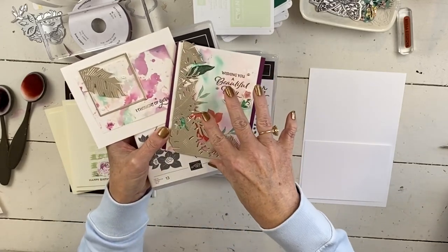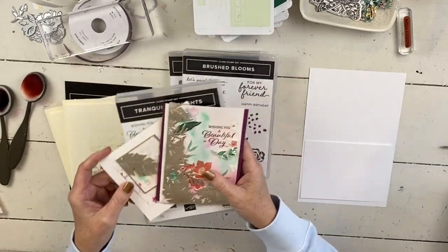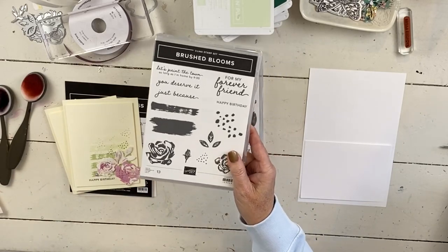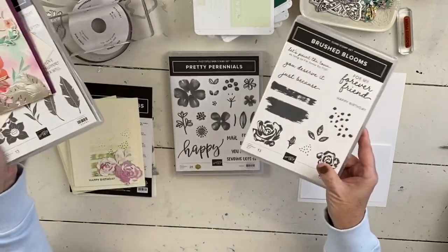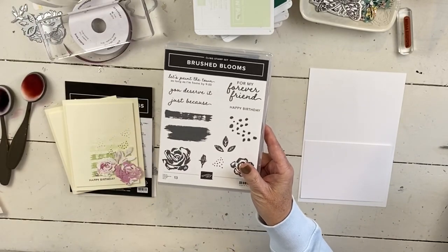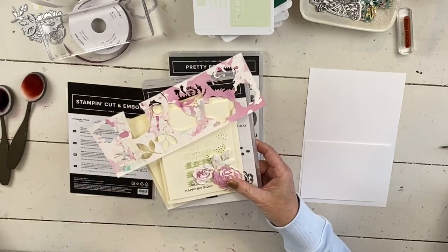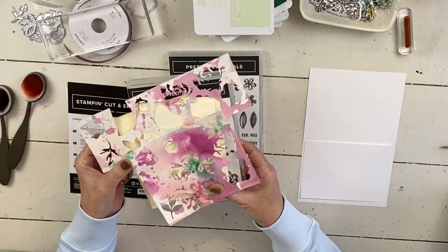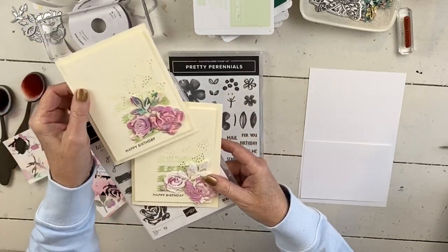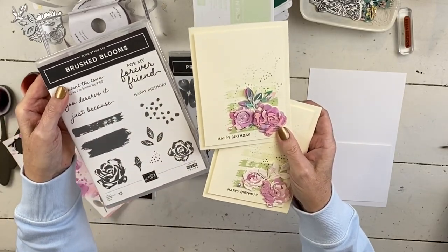I started out and I made this piece of watercolor paper — you can go see that. But then the next one is the Brushed Blooms. All of these stamp sets are bold images, you can see they're all bold. Nothing can be colored in and the dies for them are also all bold. I used the scraps that were left from that previous card and I made these little roses from the Brushed Blooms, which is also one of the bundles I'll be featuring.